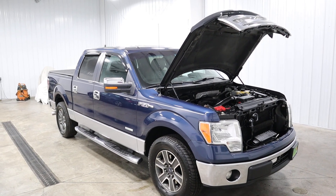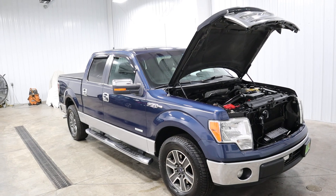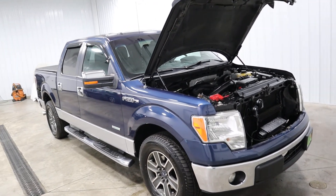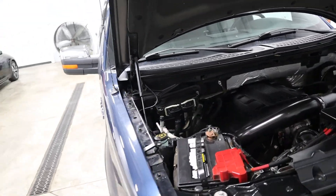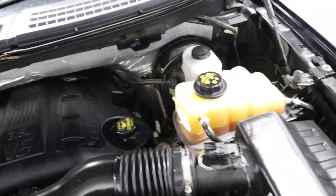Hello and welcome to Midtown Auto Center where today I'd like to talk to you about this 2013 Ford F-150 XLT with 119,000 miles on it. It has the 3.5 liter V6 EcoBoost engine and as you can see it is super, super clean.